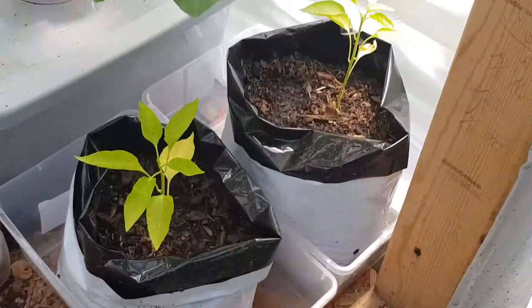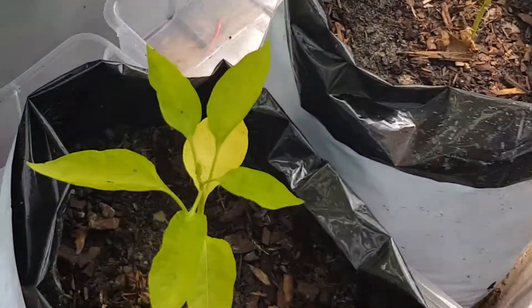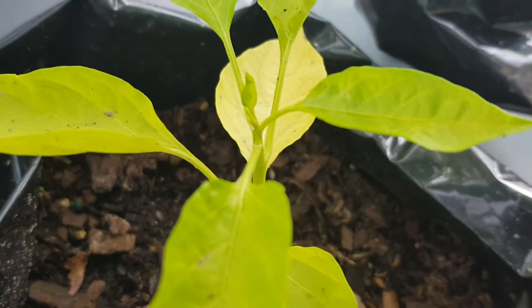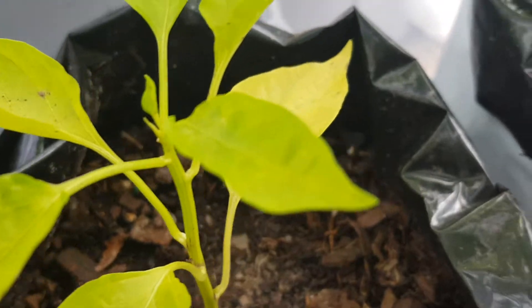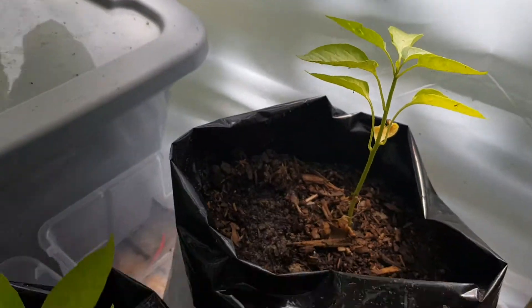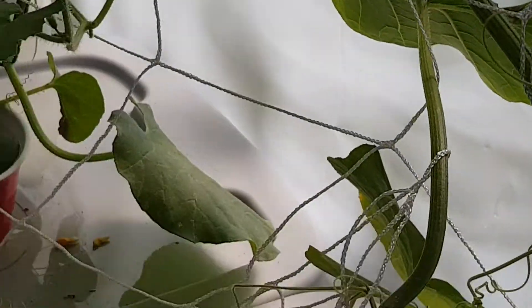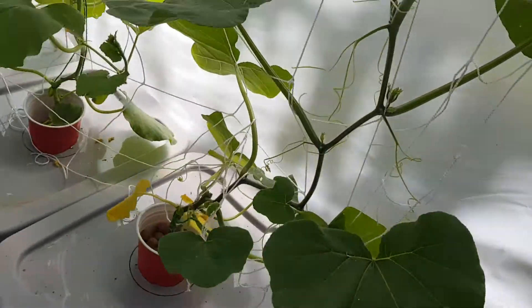You can see here our peppers are slowly but surely trucking along. Starting to see new growth on both plants, so they're alive — I'll take it. Excuse me if I'm pausing, these mosquitoes are literally eating me alive.